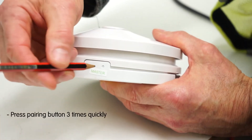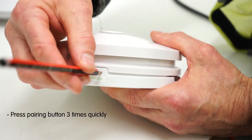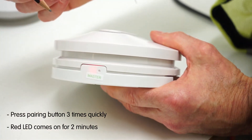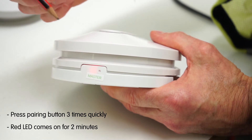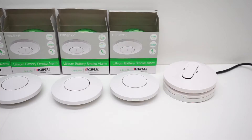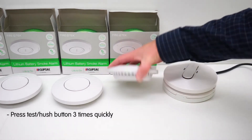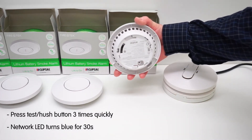On the master unit, enter pairing mode. To do this on the wireless base, press the wireless pairing button three times quickly within two seconds. The red LED will come on for two minutes.